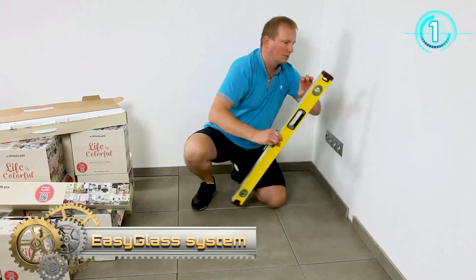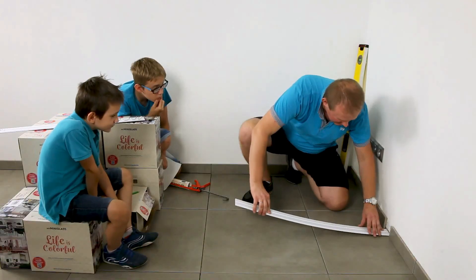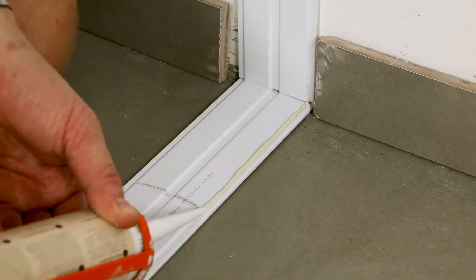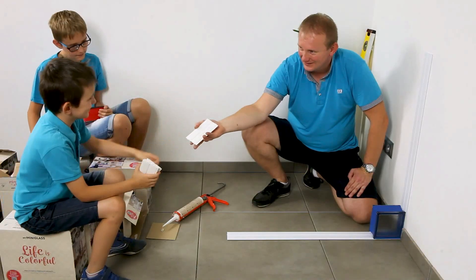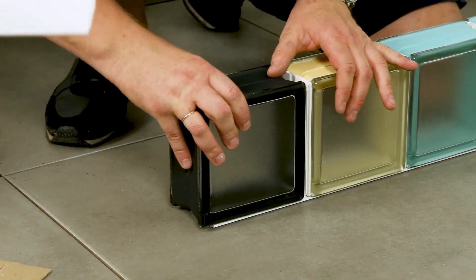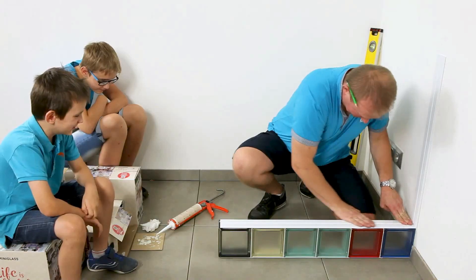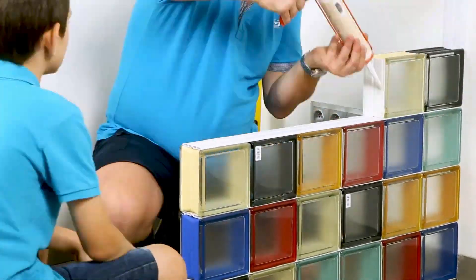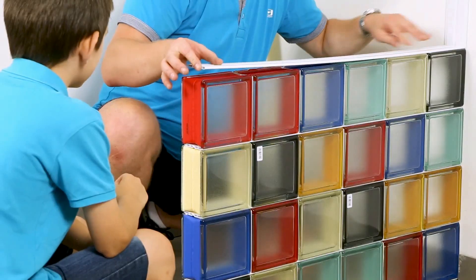The EZGlass system is the perfect solution for DIY aficionados. EZGlass just made decorating your home fast and fun. Easy to install, interchangeable, and simple to update with new looks and fresh color anytime you redecorate. EZGlass offers high durability and versatility, low maintenance, and less waste.